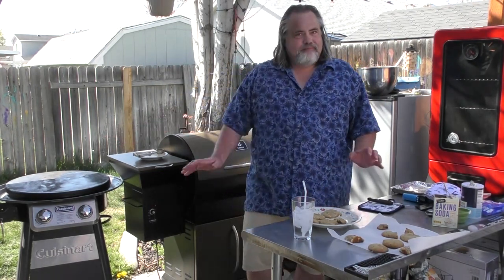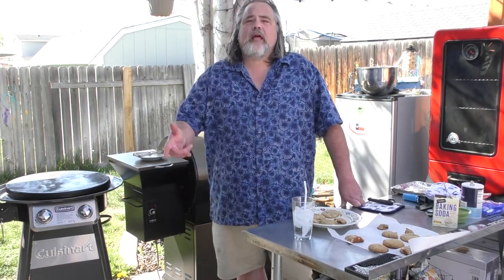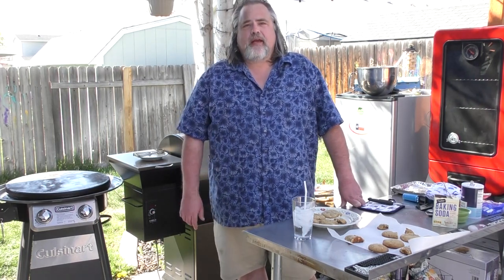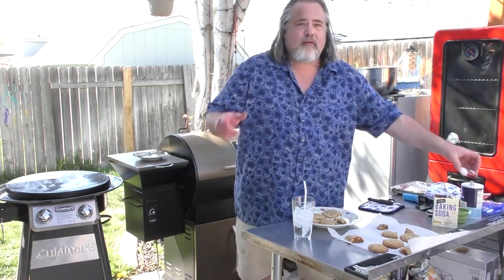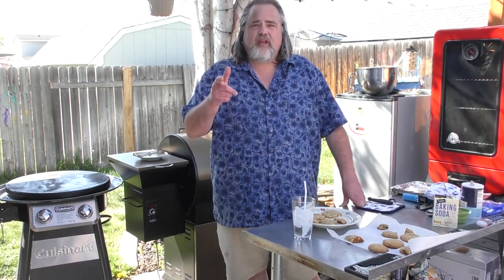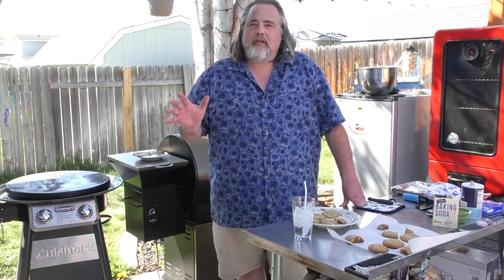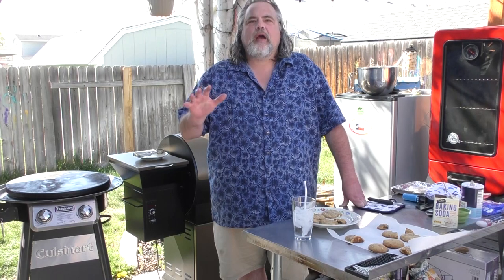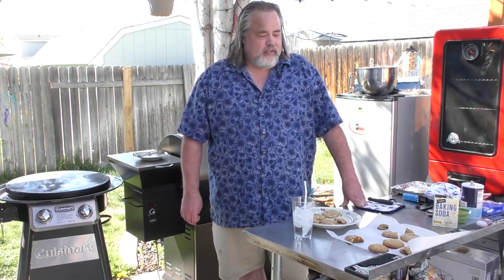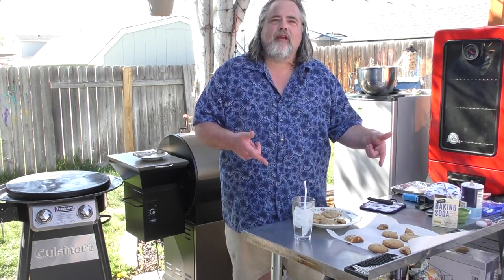Don't worry about a regular grill for this one. Thanks again for watching — please remember to like, subscribe, ring that bell, comment, share. National Chocolate Chip Cookie Day is coming up May 15th, so we got it covered with a little preemptive strike. Remember, the Dude abides — this time with chocolate chip cookies. Talk to you later, guys, stay safe!